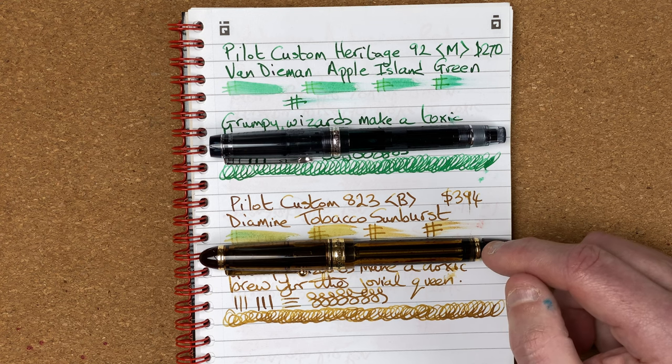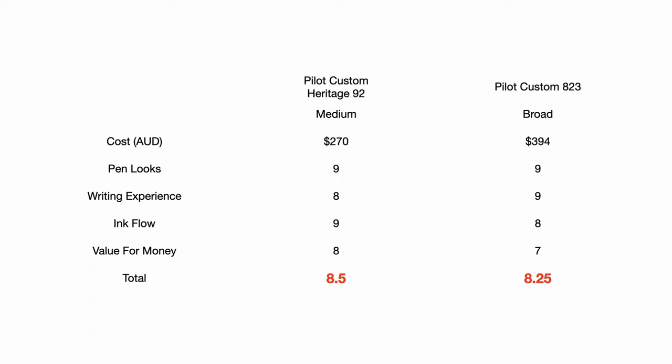Which means for these two pens: the Pilot Custom Heritage 92 with Van Diemen Apple Island Green comes in with a score of 8.5 out of 10, and the Pilot Custom 823 with Diamine Tobacco Sunburst comes in at 8.25 out of 10.